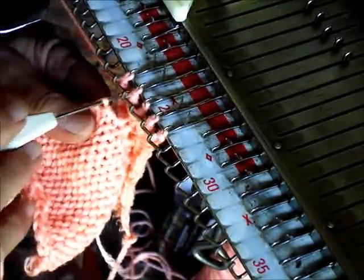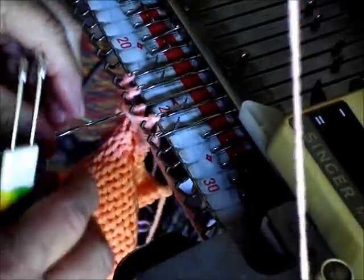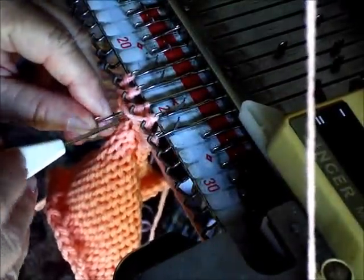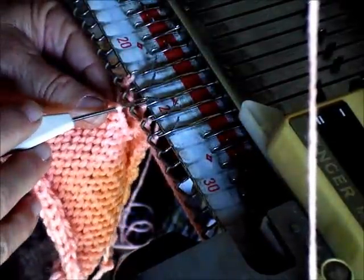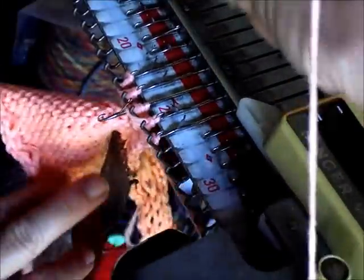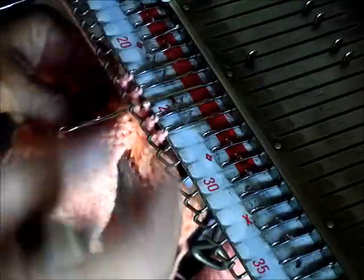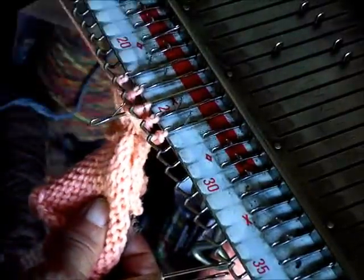Continuing. A thing to keep in mind is that the claw weight is barely enough weight to do a good job, so keep moving it up. Four rows. Four rows. Knit it off.